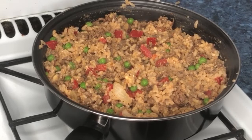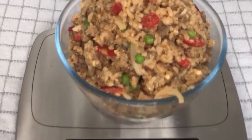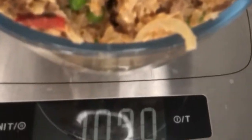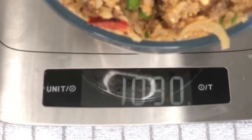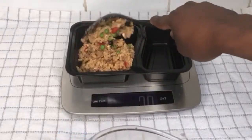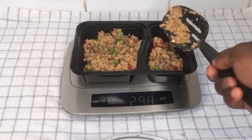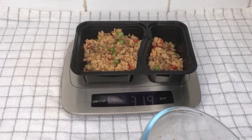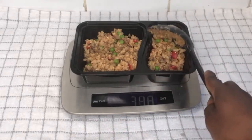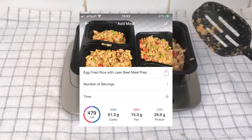This part of the meal prep is very important because it helps you figure out the quantity of your meal so you know how much you should eat for weight loss. After cooking, once it's a little bit cold, measure the whole fried rice — mine came to 1090 grams total. Then measure out 360 grams of the fried rice into individual containers. The total divides perfectly into three servings, with the macronutrient breakdown shown on the screen.